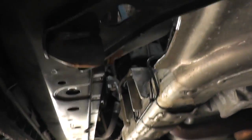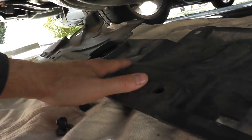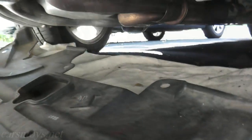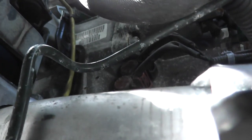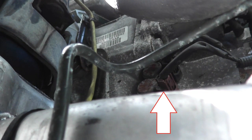Today we'll be showing how to test and replace a shift solenoid valve. Let me show you where it's located on this vehicle. The first thing I had to do was drop the front splash shield — I'll include a link in the description box below if you need a guide on how to do that. We're looking straight up now, and right there is where the shift solenoid valve lives.